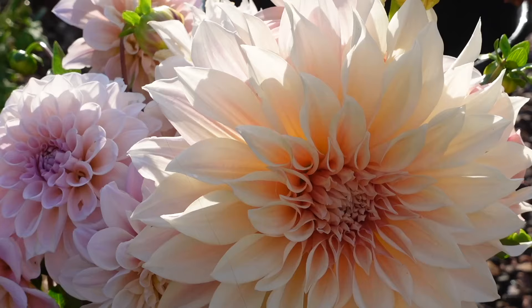Hey guys, welcome to the farm. I'm Brie with Blossom and Branch. Today we're going to be talking about dahlias — by far one of our favorite flowers here at the farm. So today we're going to talk about our top five tips to growing dahlias.